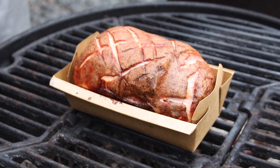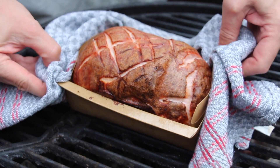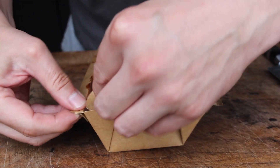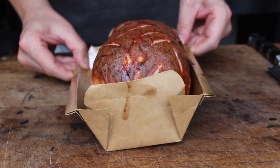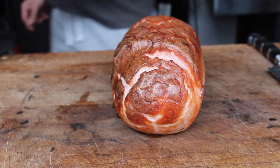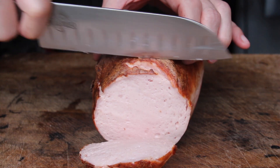Now your meatloaf should look like this — just make sure it has reached 70 degrees Celsius core temperature to be completely safe. Let it cool down a little bit, then slice it. Make sure to check the video description — we have the whole list of ingredients for today's recipe in there, for the coleslaw and for the buns. Check your local butchery for Bavarian liver meatloaf.